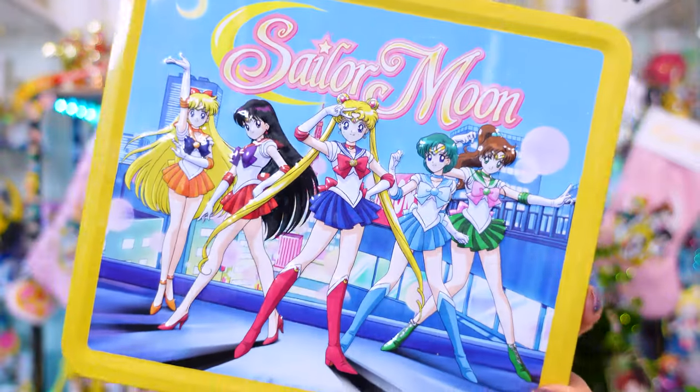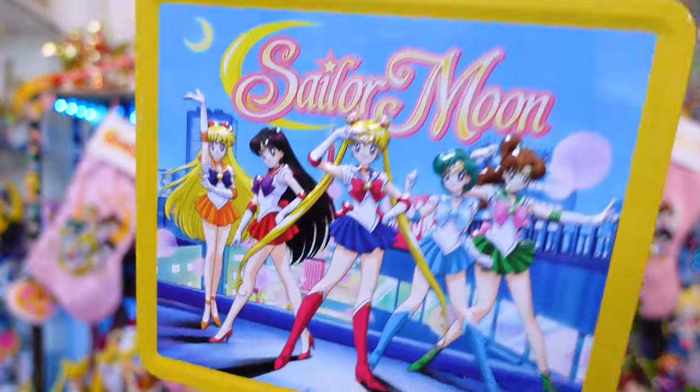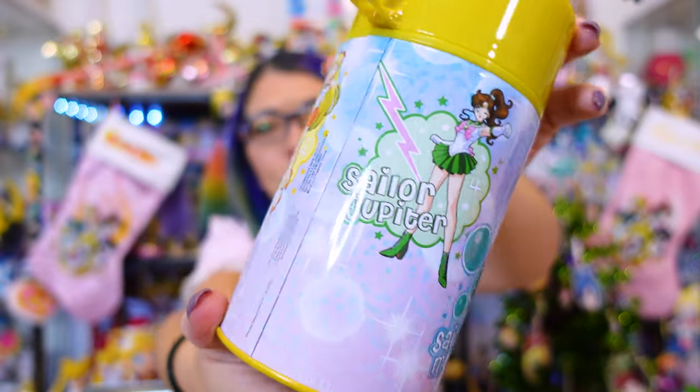Here we have one that has the English logo at the top and the five inner guardians. And this one has a really pretty yellow thermos that features all of the five inner guardians. So cute — I love it.